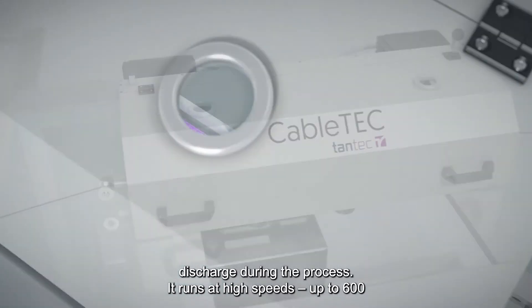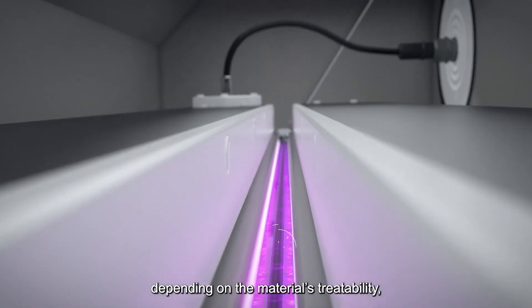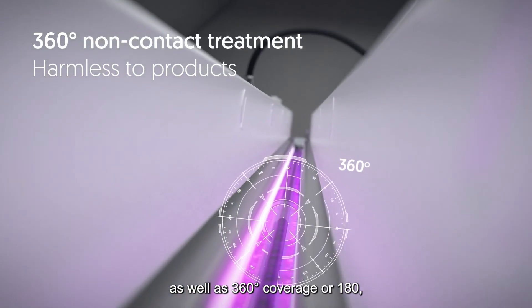It runs at high speeds up to 600 meters per minute in some applications, depending on the material's treatability, as well as offering 360 degree coverage, 180 degree, or very specific locations depending on your application.